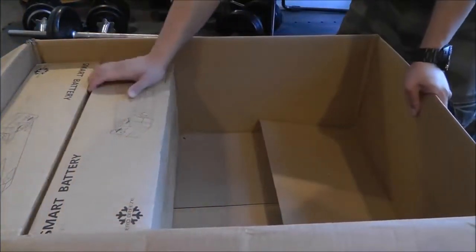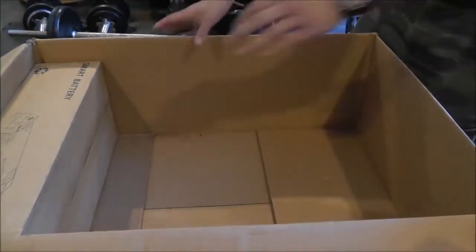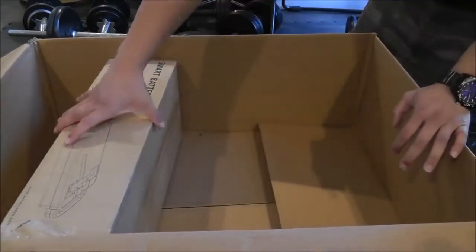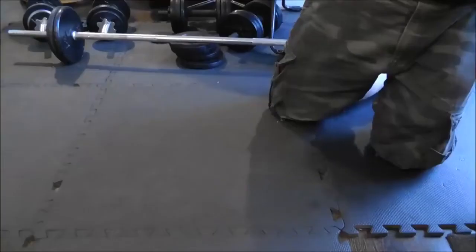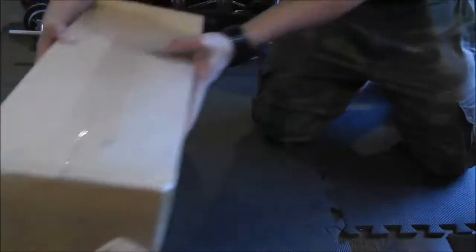Here's the Zero Breeze unit itself. Grab the two batteries. They tout how lightweight the Zero Breeze is, but when you add all the stuff together, this box is pretty heavy — I'd say maybe 50 to 60 pounds. So we've got our two smart batteries over here.